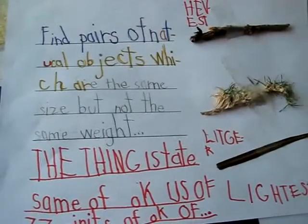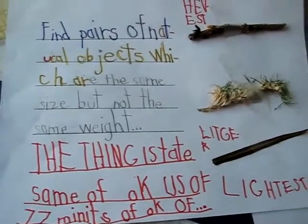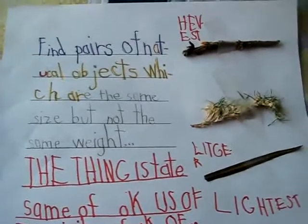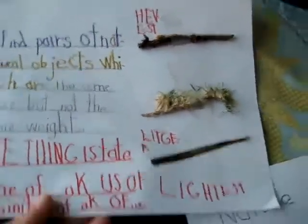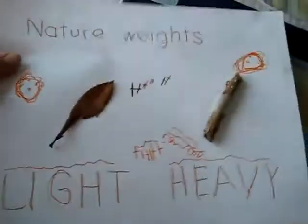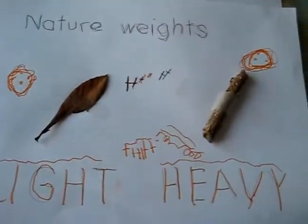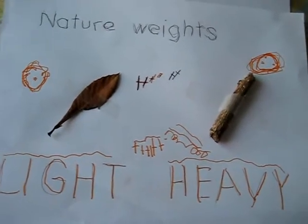So that was round two of our little nature hunt. I hope you enjoy this little idea, something that you can do at home with your child. We do this weekly — we have our weekly little hunt and I give them a different theme or topic. We look forward to doing many more. Have fun with this idea. Bye!